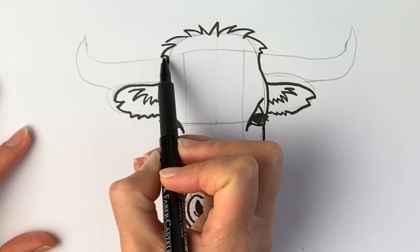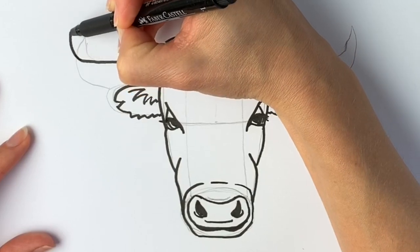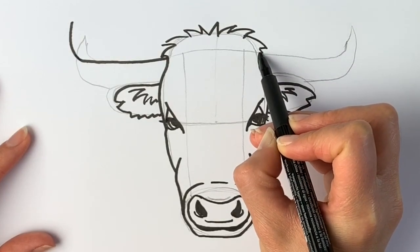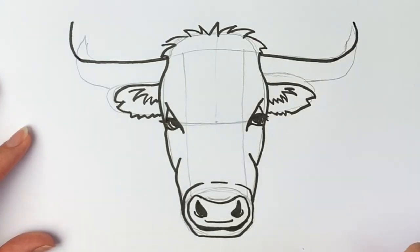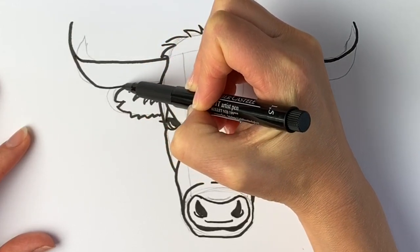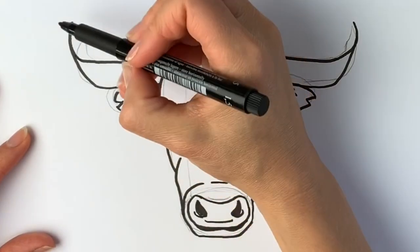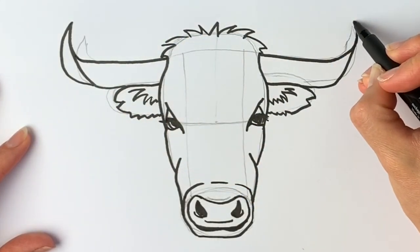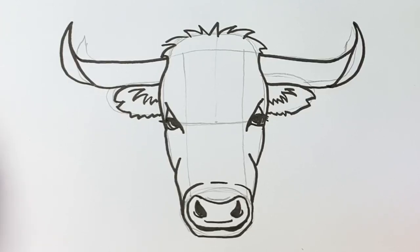Now for the fun part — we're going to do the horns. A line coming all the way out, bringing it a little bit further and it's going to come upwards a little bit more. Did you know that cattle are red and green colorblind? I found that out when researching this project. So bring it out and upwards. Now we're actually going to be drawing a line coming straight down from this, going inwards like that, and the same on this side. Then to finish it off, another line coming around on each end.